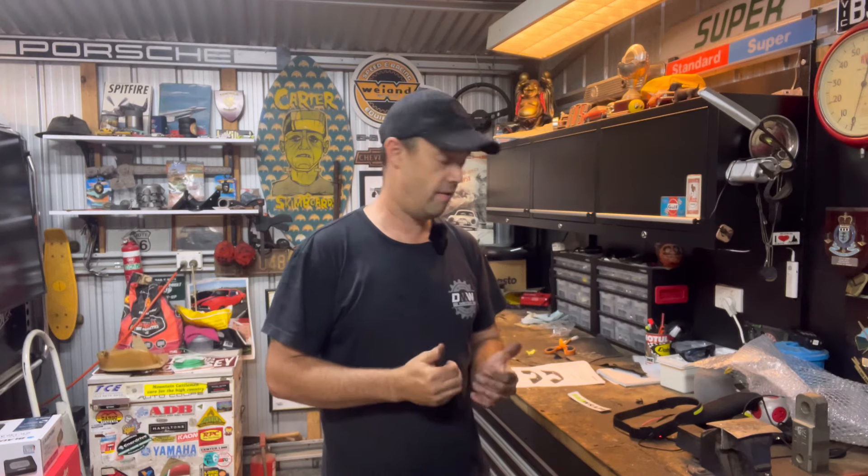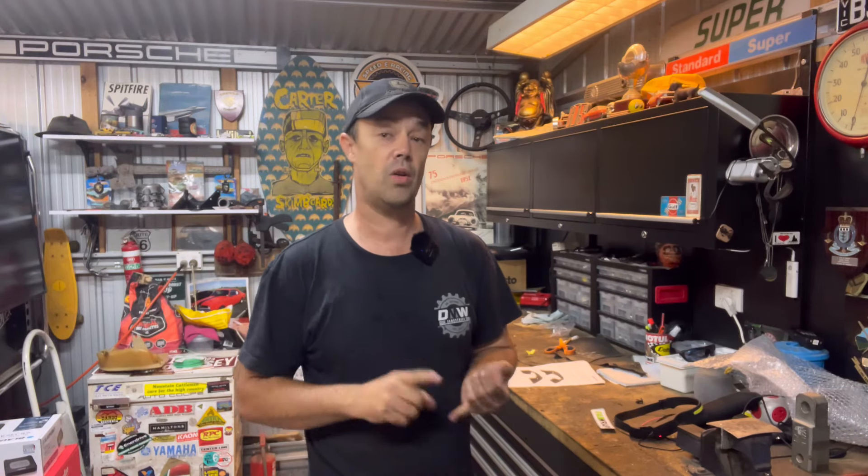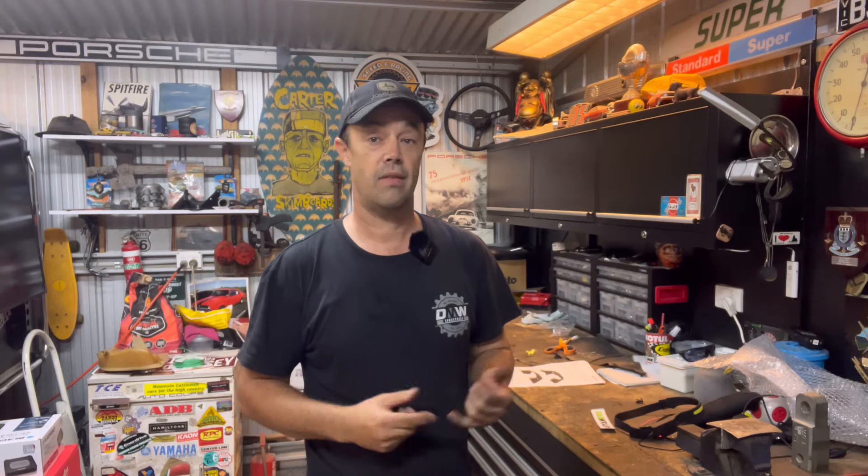So if you want to support a local Australian business, I recommend Fab Wraps. It's a nice little company — Sandy the operator is very easy to talk to, and I'm sure if you had some questions she'd be more than happy to answer them. If you have a look in the link in the description, I'll also put another link in the comments. So if you've got some value out of the video, give us a thumbs up or better still subscribe. I'll catch you on the next one.